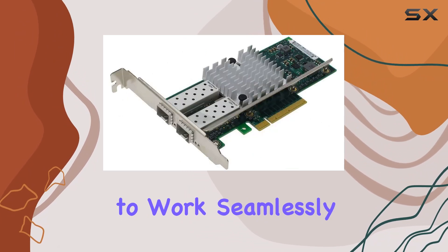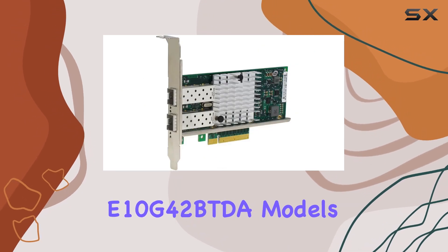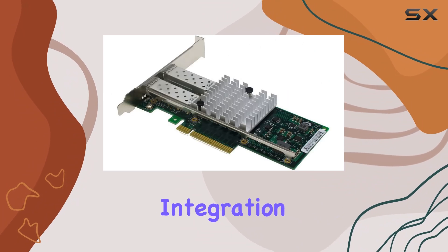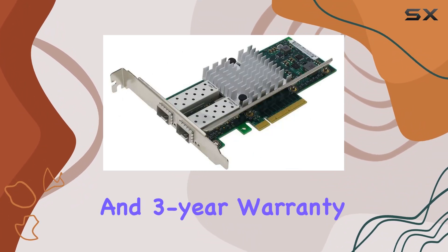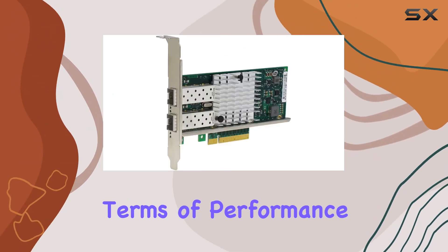One of the standout features of this adapter is its compatibility. It's designed to work seamlessly with X520SR2, X520DA2, and E10G42BTDA models, ensuring flexibility and ease of integration into existing setups. Plus, with a 1-year replacement and 3-year warranty, Ebilink stands behind the reliability of their product.